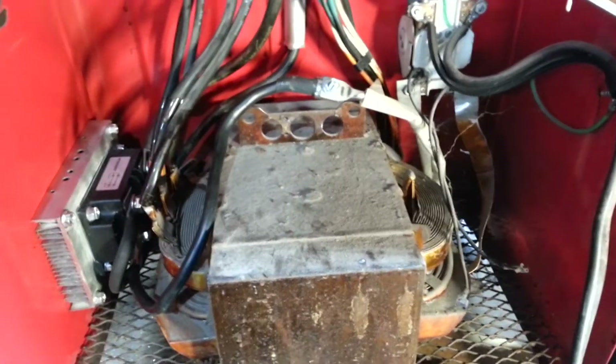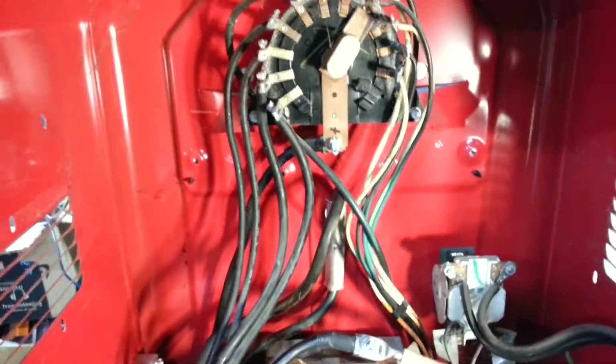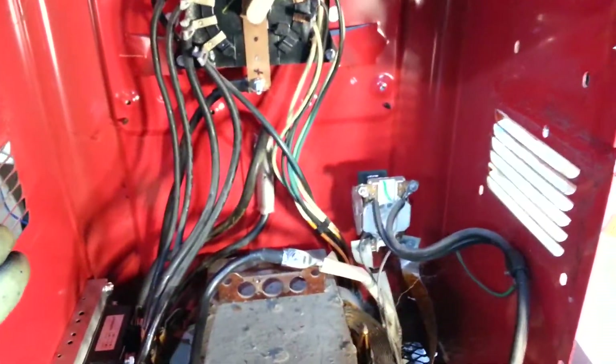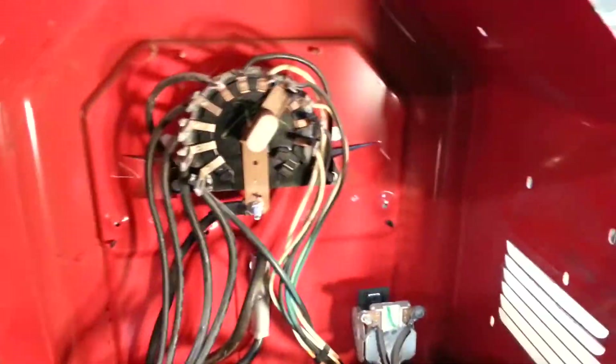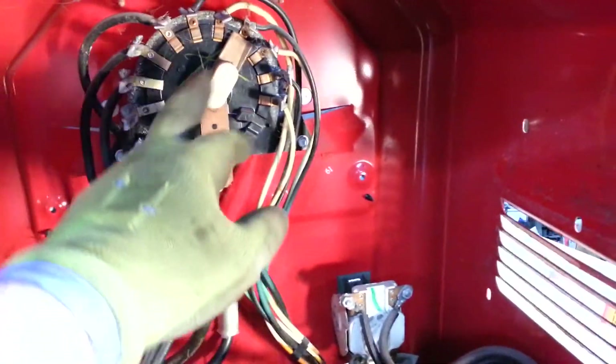No one really went over a whole lot in other videos — they just kind of did it and recorded what they were doing and you couldn't see a whole lot. So once you take the back of the case off here, you take the fan component out, you'll have that back there with all the screws. You can see inside here the selectors.